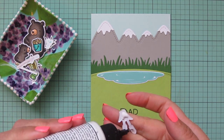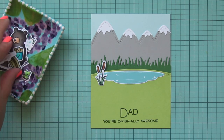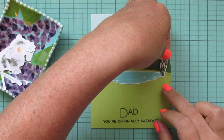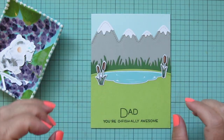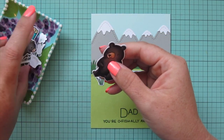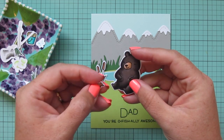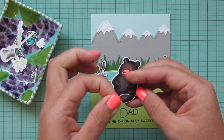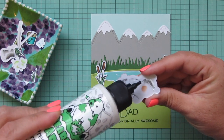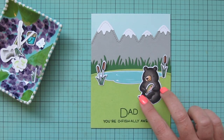Now I'm ready to bring in my images and start setting the scene. I'm starting with my cattails because they go in the distance surrounding the pond — the one with two cattails over on the left and the one with just one cattail on the right. Then I'm grabbing the dad bear; I wanted him to be holding the largest trout, so I'm adding liquid glue to the back and slipping the fish into his hands. I add more liquid glue and place him over on the right-hand side.